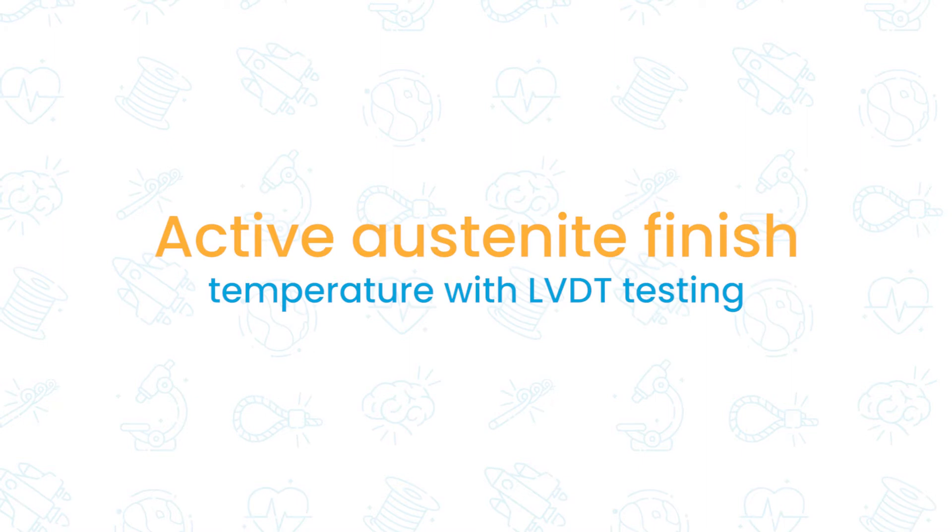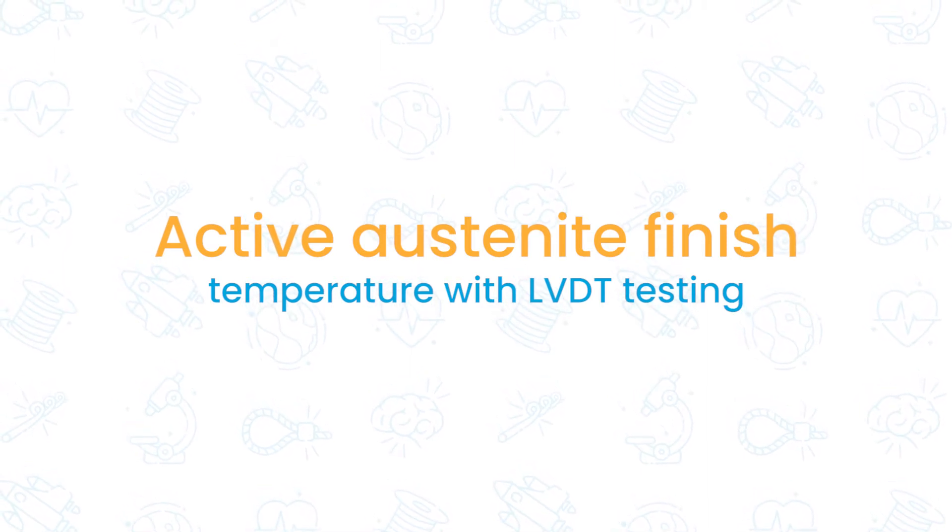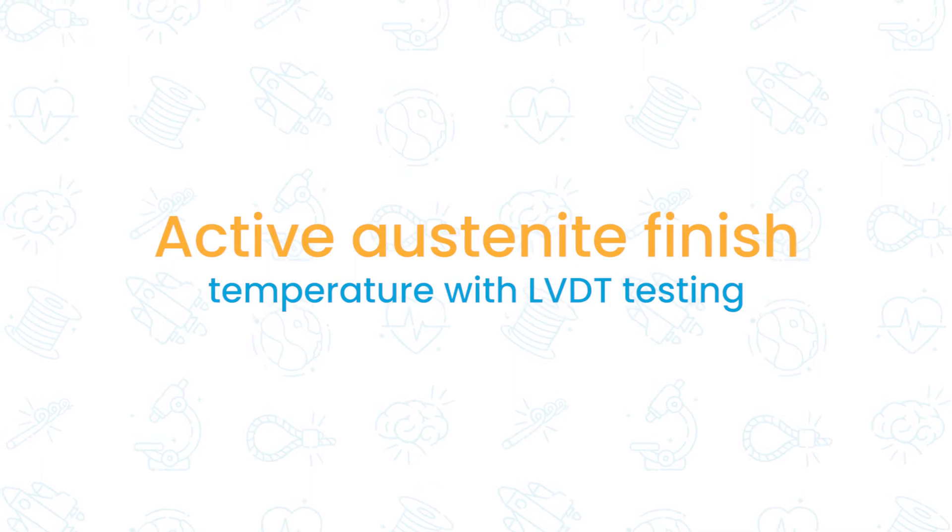Determining the active austenite finish temperature of nitinol wire with a linear variable displacement transducer, or LVDT for short, is an easy way to get fast, accurate readings.